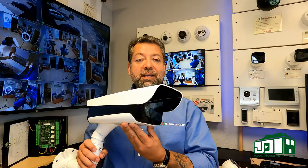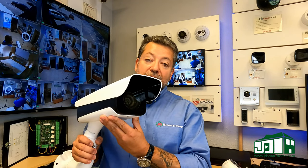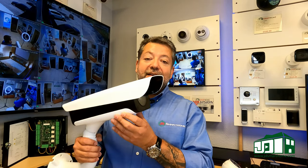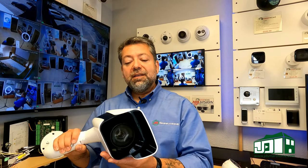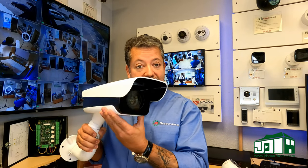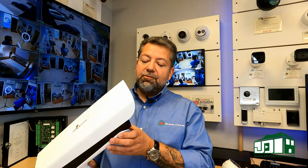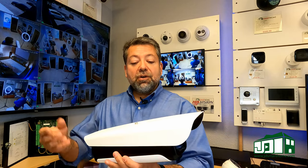This is a license plate reader camera. This camera is designed to recognize, read, and catalog license plates from vehicles — whether they're stationary or moving, nighttime or daytime. It will catalog that information along with the vehicle color, model, and brand.